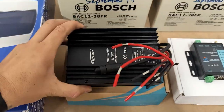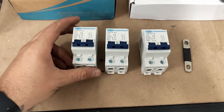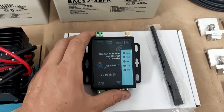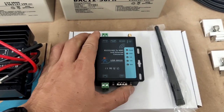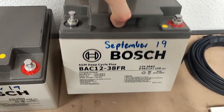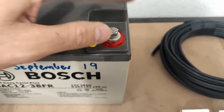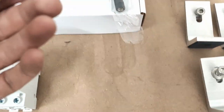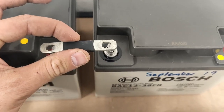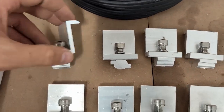I've got an EP EVA 20 amp MPPT charge controller, some Tomsen DC circuit breakers, and a Modbus to Wi-Fi converter which will probably be a topic for another video. I've got two Bosch 38 amp power batteries, nice screw terminals, and a link bar for connecting those two batteries in series.